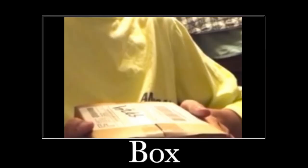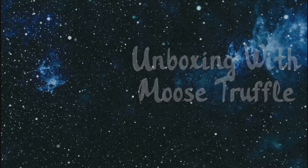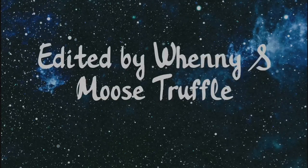I have a box. Ladies and gentlemen, I am your host Moose Shuffle and I have something very awesome in this box right here. And I mean really awesome. Anyways, let's go ahead and get this thing open.